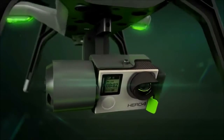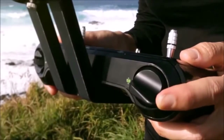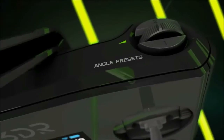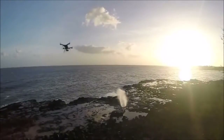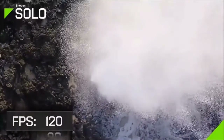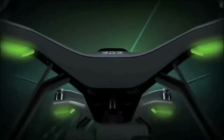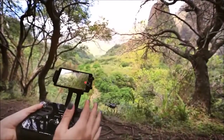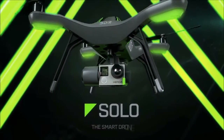We've worked closely with GoPro to make Solo the world's first drone to give you full control of your GoPro through both our mobile app as well as dedicated buttons on Solo's controller. This controller was designed from the ground up to give you an unrivaled aerial photography experience, with gaming controller-inspired ergonomics that will feel familiar even to brand new pilots. It also has its own built-in computer, putting control of both the vehicle and the camera at your fingertips. All of these features are seamlessly integrated into a simple all-in-one system giving you the power to easily capture amazing aerial photography. Solo — the smart drone.